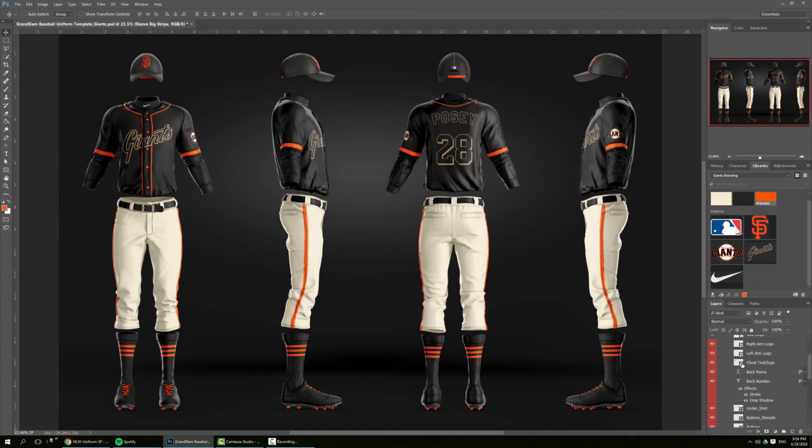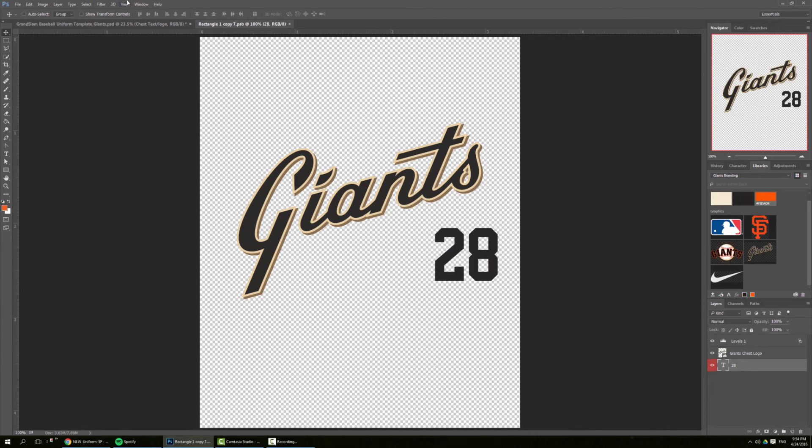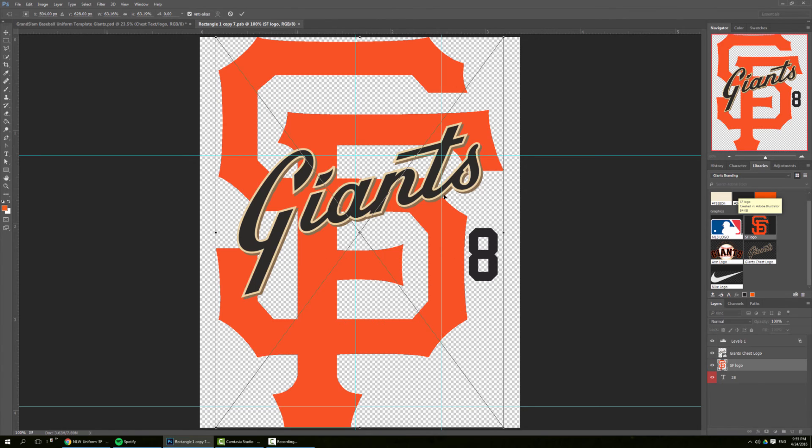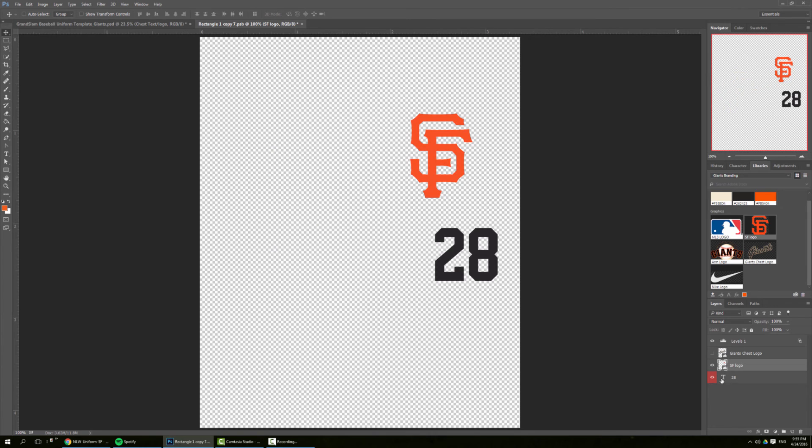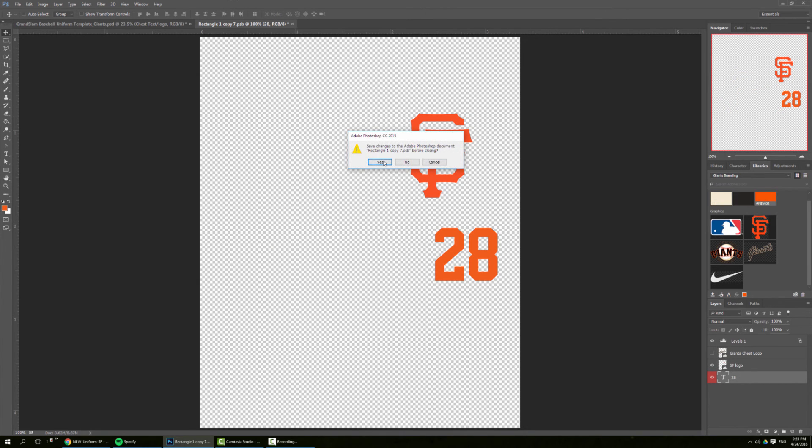Now we just need to update the chest text and logo. If we turn on extras, I've already laid out the center of the left chest. So I put the San Francisco Giants logo, turn off the Giants text logo, and make this one orange, then save.